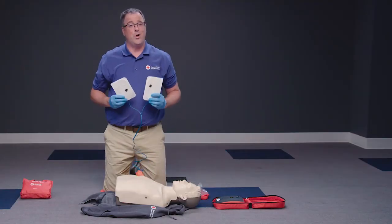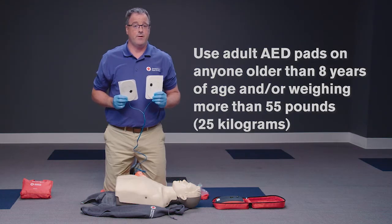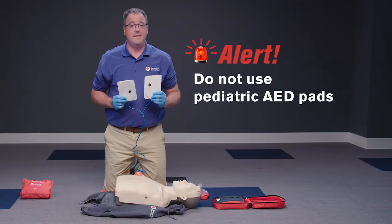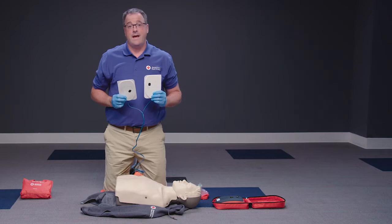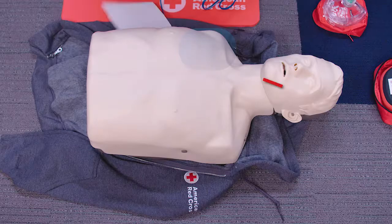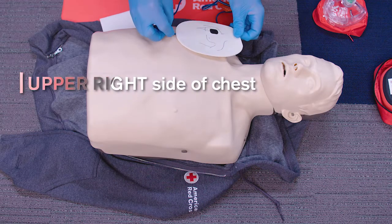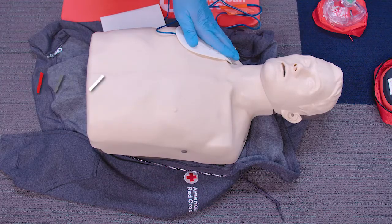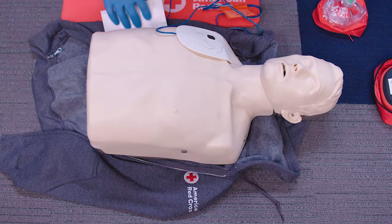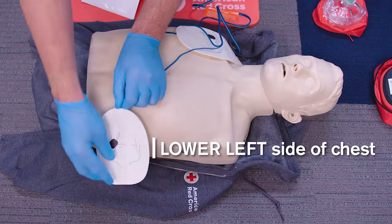First, always use adult AED pads on anyone older than 8 years of age and/or weighing more than 55 pounds or 25 kilograms. Do not use pediatric AED pads, because the shock delivered will not be sufficient. Then, place one pad on the upper right side of the chest and the other on the lower left side of the chest, a few inches below the left armpit.